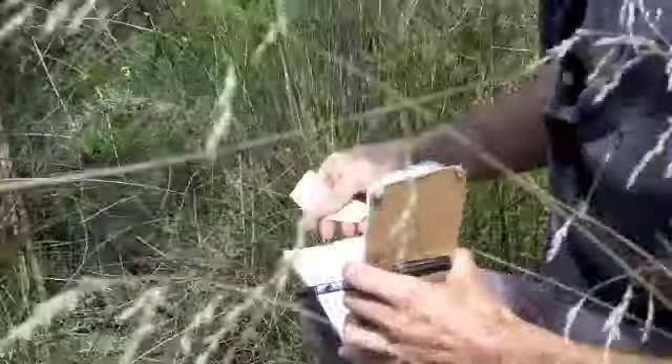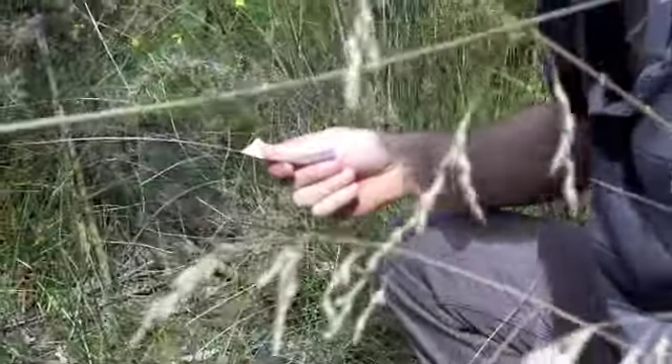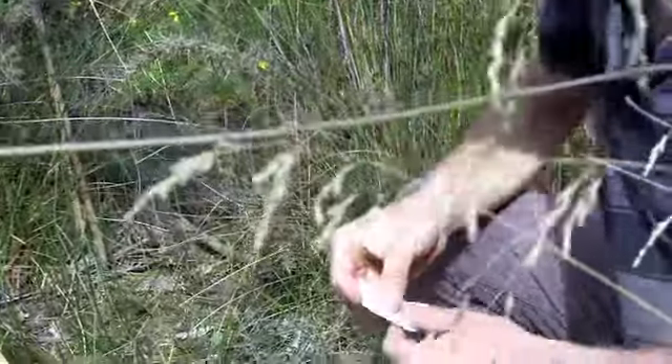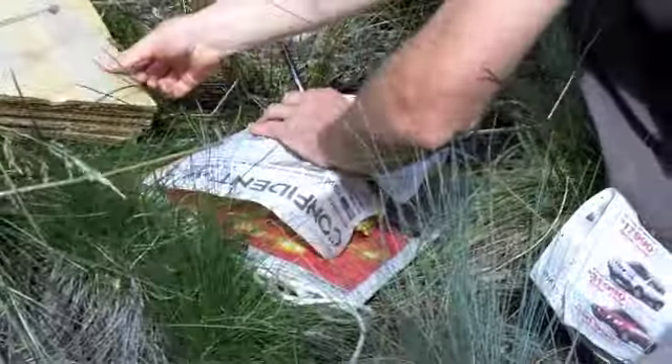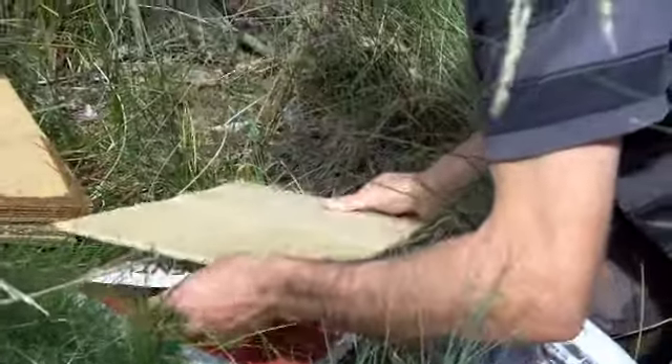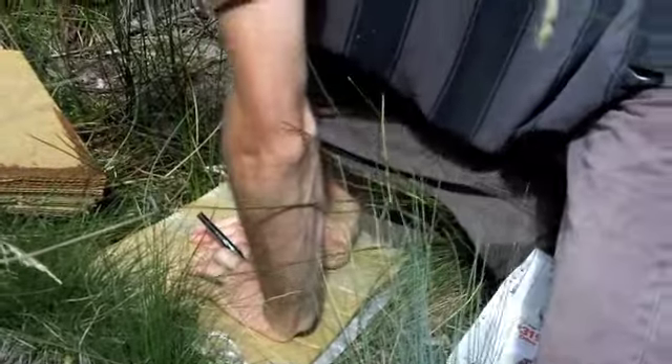So when we've got our notes written in, we've got a tag that goes with the specimen. And it corresponds to a page in our collective book that goes with the specimen. And on top of that goes a sheet of cardboard. Then we'll grab our next specimen.